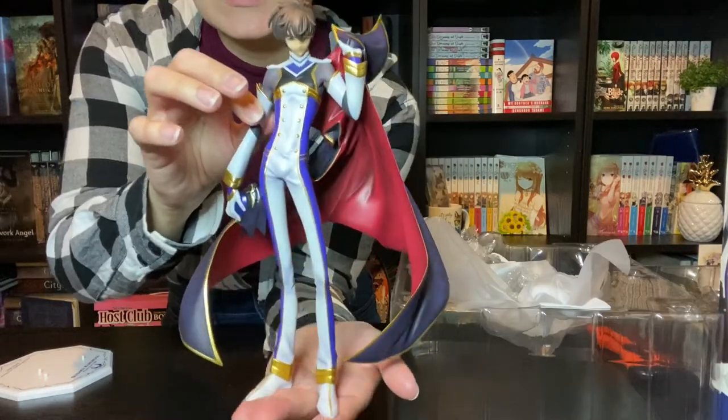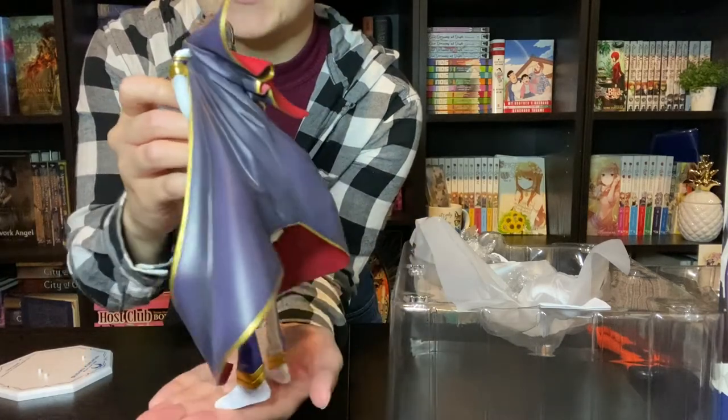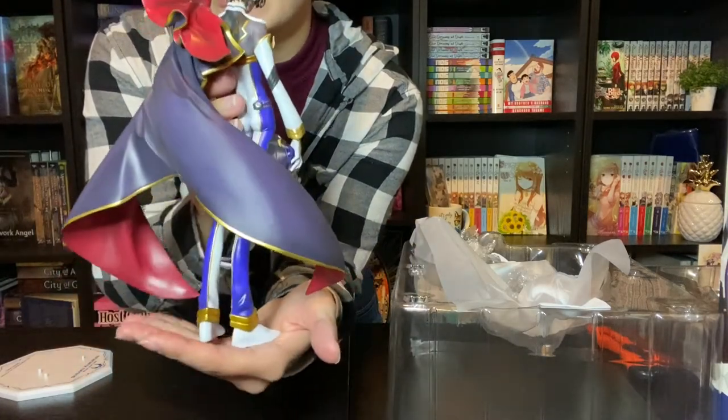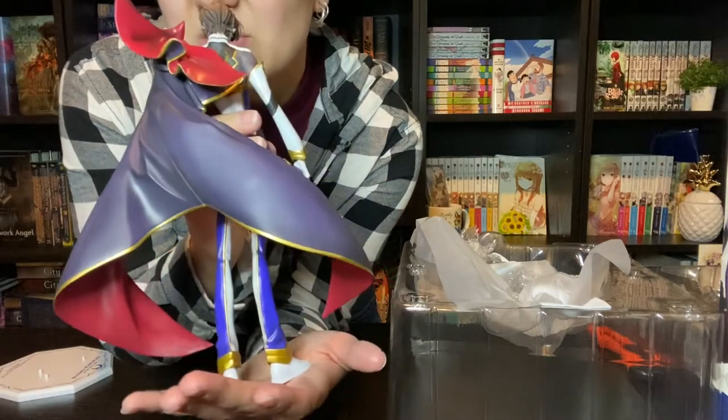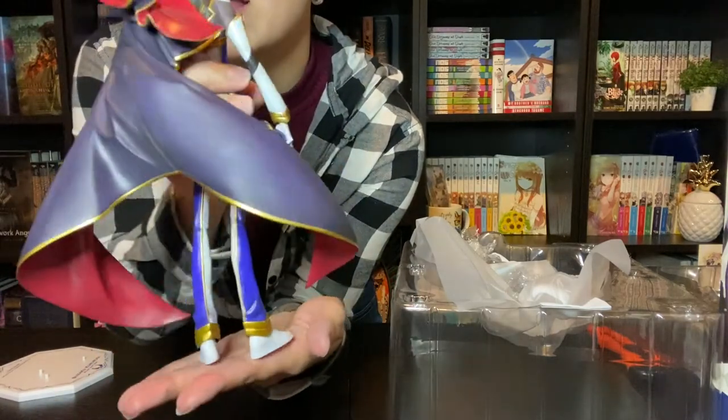Here he is — he is holding the Zero helmet in his hand and holding the Zero cape behind him. There were a few grease marks on him that I wiped off. There are some scrapes on his cape a little bit.